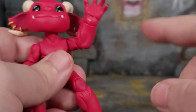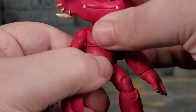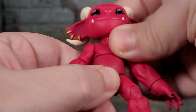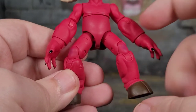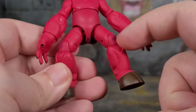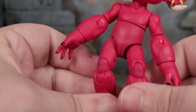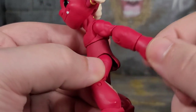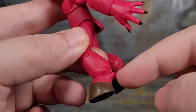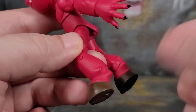We do get an ab crunch. We also have a thigh cut, a double-jointed knee, and the legs can do the splits quite well. And then we get this newer design for the hoof — it does have ankle bend and pivot in both hooves.